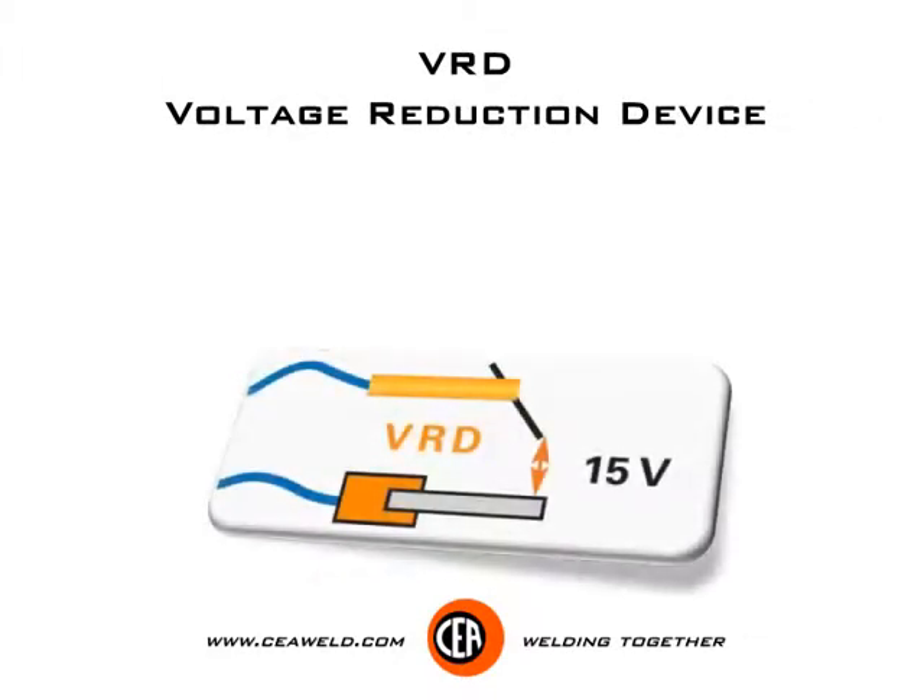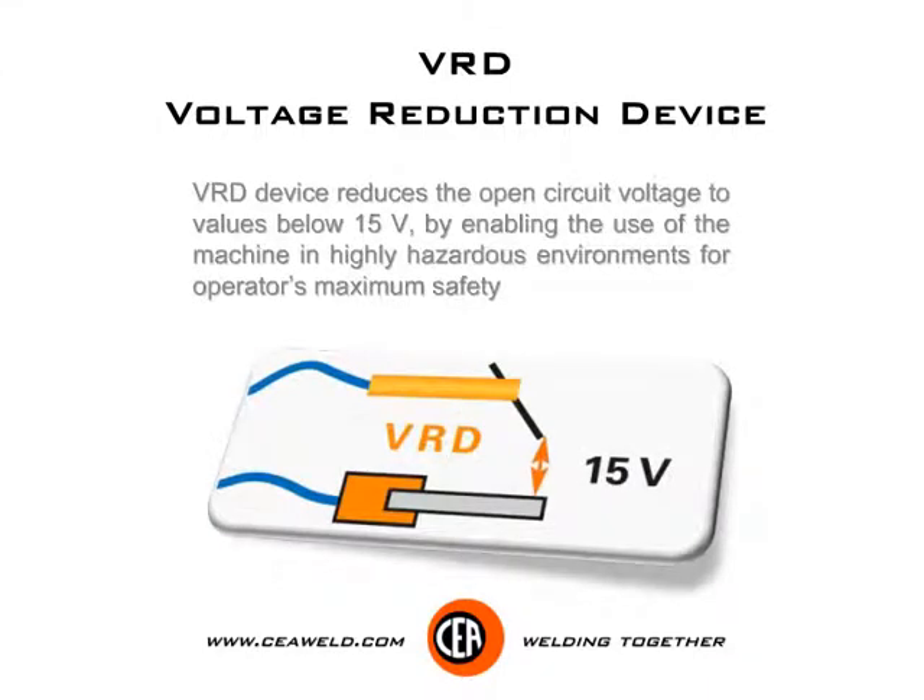VRD — voltage reduction device. The VRD device reduces the open circuit voltage to values below 15V, enabling the use of the machine in highly hazardous environments for operator's maximum safety.